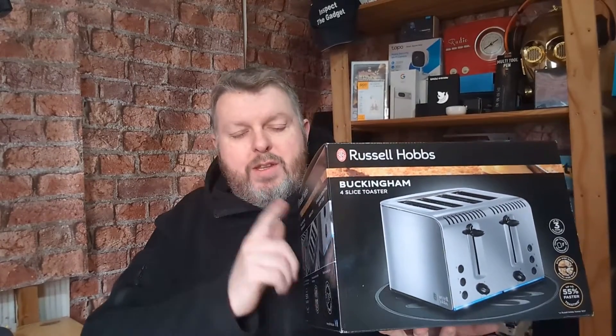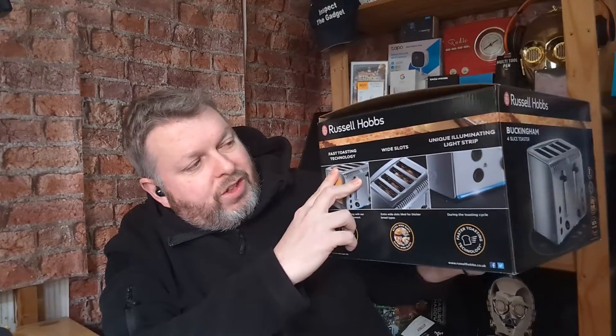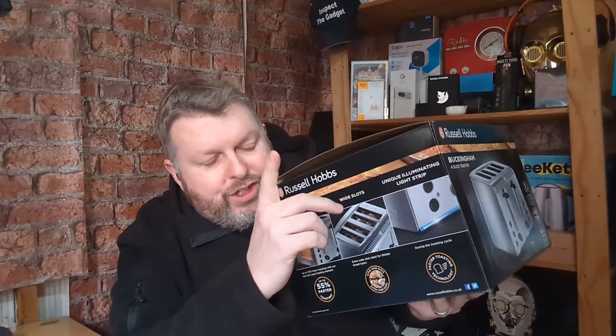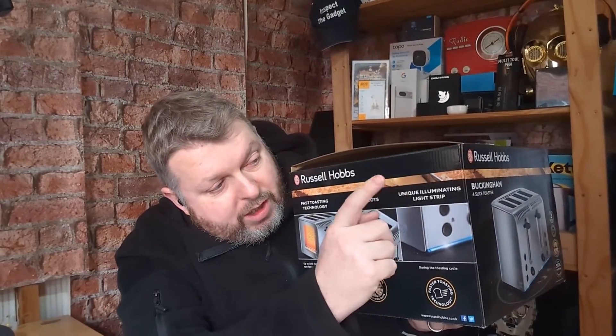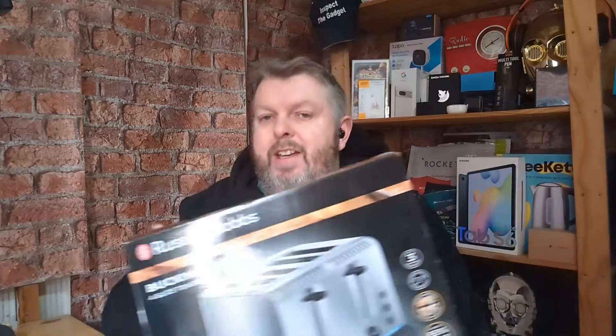Hello and welcome to another episode of Inspect the Gadget, where today we're going to be taking a look at this Russell Hobbs toaster. Some of the key features are fast toasting technology, extra wide slots, and my favourite feature — the unique illuminating light strip right underneath the toaster, which lights up when your toaster's toasting. Let's take a closer look.